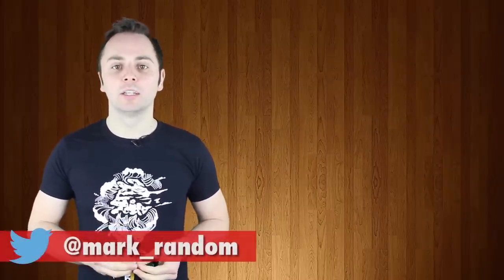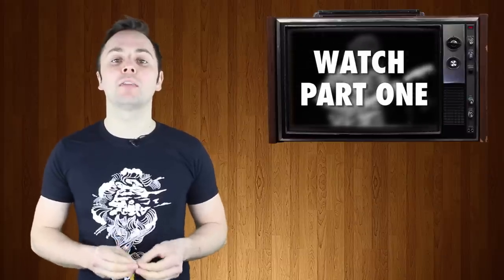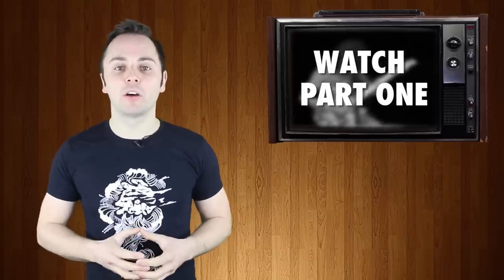Hi everyone, Mark from Guitar Nerds here with the second half of my top ten weirdest Gibsons ever countdown. Before we head into this video, make sure you've watched part one where I count down numbers ten through six. Done that, let's head straight in with number five.